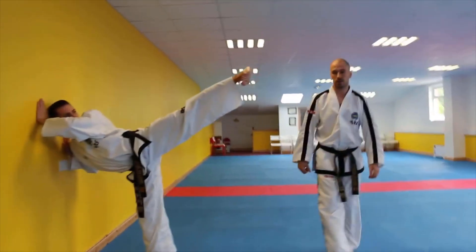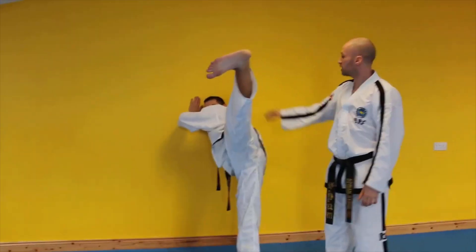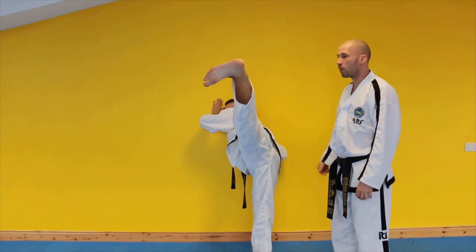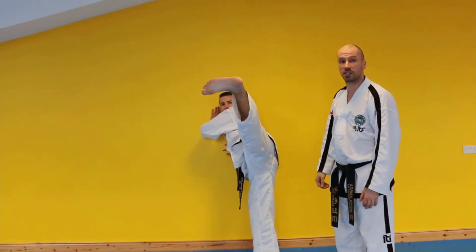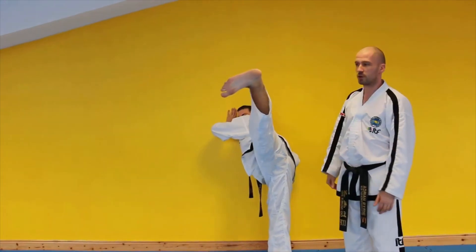If we come around to this side, we can see that he's still mostly facing the wall and the toes are down about 45 degrees. One mistake that we often see is that the shoulders turn all the way around and it becomes something like a side kick position — we don't want to see this. We're going to go back to the right position: roll the hips over and toes down.